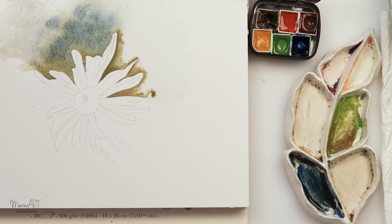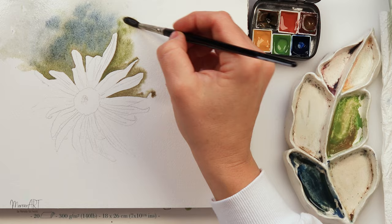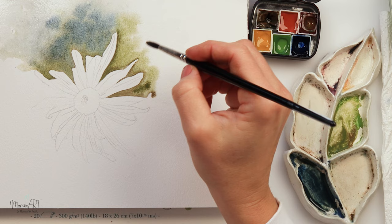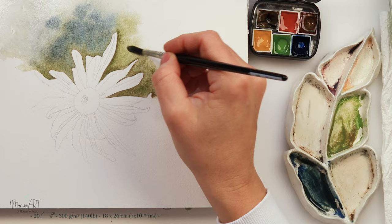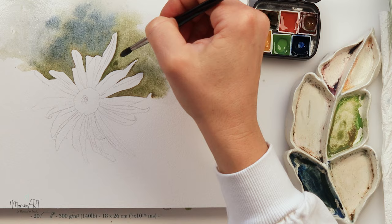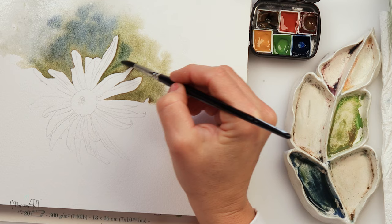Of course the background can be any color you like — that is completely up to you. As I said, I first wetted the paper, went just around my petals, and I do want that part to be the darkest around the petals. Then with a slightly larger brush I'm going away from the petals into the background, adding more and more pigment because I really do want that part nearest the flower to be the darkest.